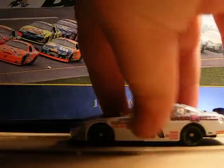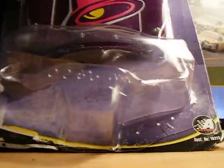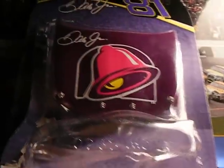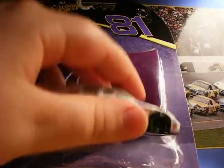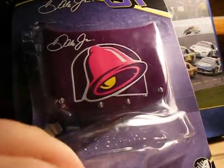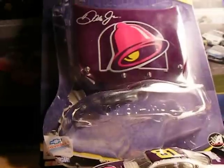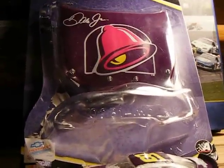Now I gotta show you the box here — the box and the card together. It comes with the foot plate, but I didn't review that. I got it for $3.95 off eBay with four dollar shipping.